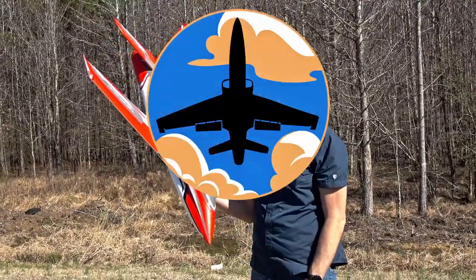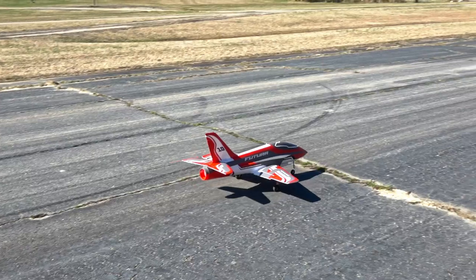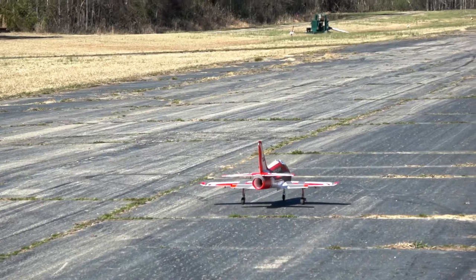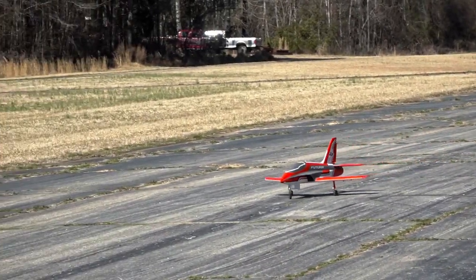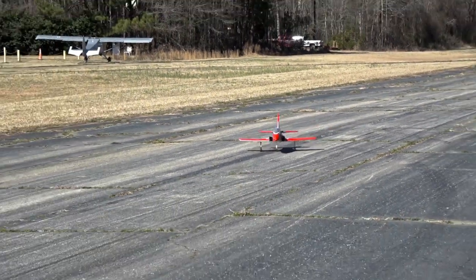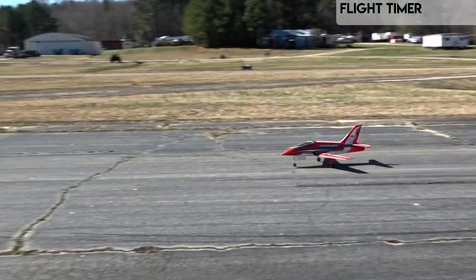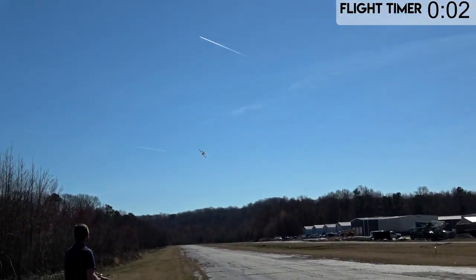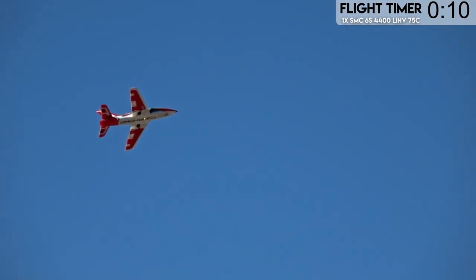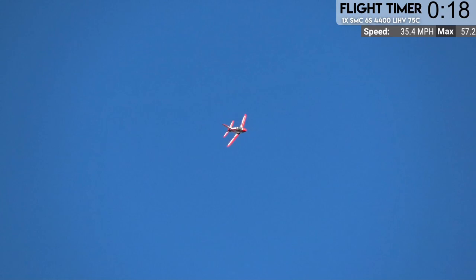After some extensive testing on this jet, we did find the best way to fly it is on a 4400 pack, shoved about where it's at. This jet will do all sorts of cool maneuvers at that center of gravity, which is right above the main landing wheels. We're gonna turn on the GPS display so you guys can see how fast this jet's going. I did forget to put it into GPS mode - okay, now we're in GPS.